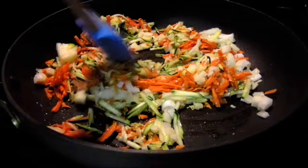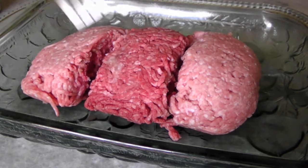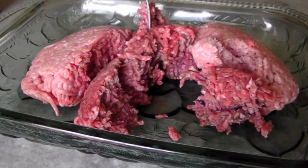I've got two pounds in total of ground beef, pork, and veal — commonly referred to as a meatloaf mix. I just like to break it up at this point roughly with a large fork to combine the three meats.